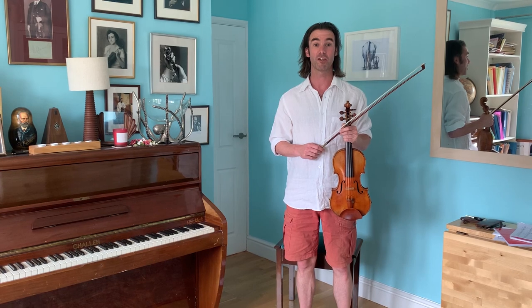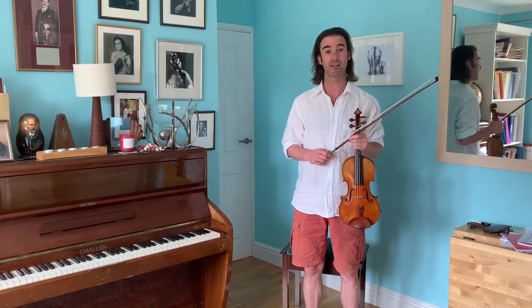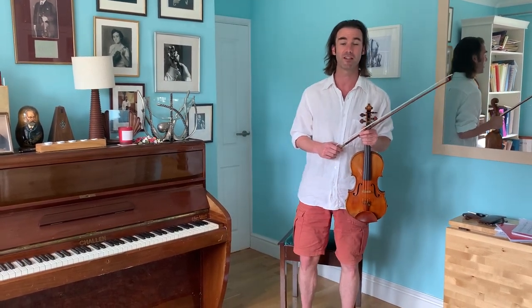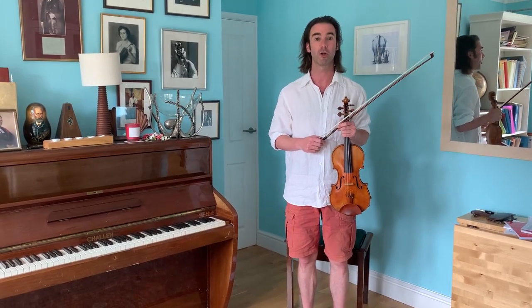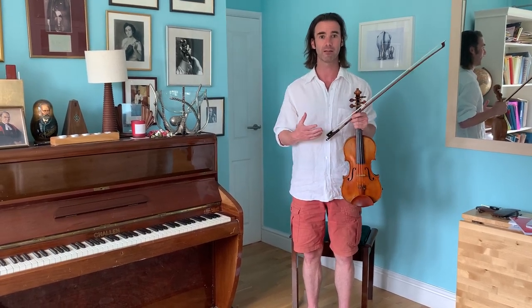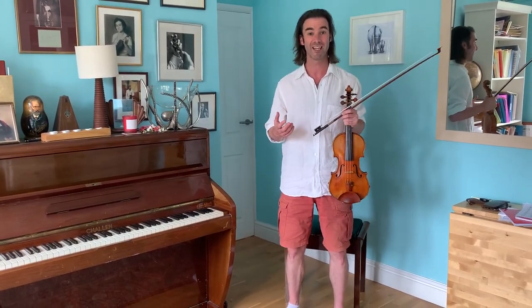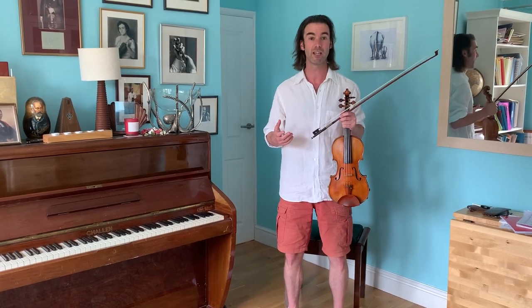When violinists are practicing or performing, sometimes we practice standing up, sometimes we perform standing up, and if we're playing in an orchestra we often play sitting down. That can make a real difference to the way we use our posture unless we're really careful. What I want to do is show you what I think about when standing and when sitting, and how to keep it just as free. The basic principle is that when you're sitting you should feel just as free as when you are standing.